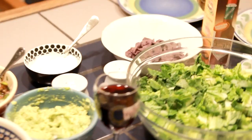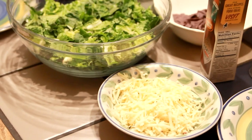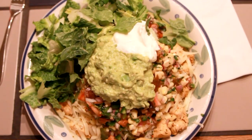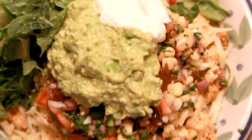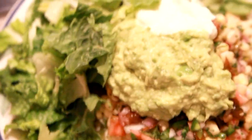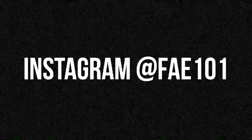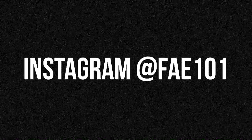Now we are done! The only thing we did off-camera is cut up some cheese, and instead of sour cream my family uses Greek yogurt — it tastes exactly the same and it's not as fattening. I personally love mine with the Tabasco chipotle sauce; that stuff is amazing, you definitely have to try it. This is what my plate looked like — yes, it's massive, don't judge me. If you guys decide to make this, please tag me as Faye's Kitchen or at Faye101 on Instagram. I love you guys, bye!